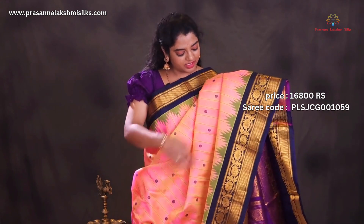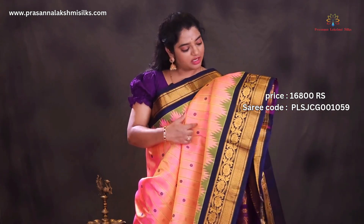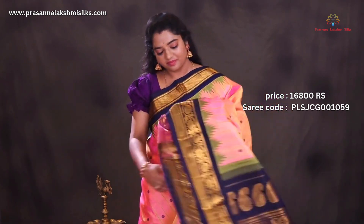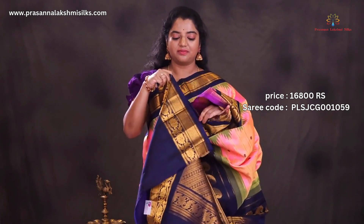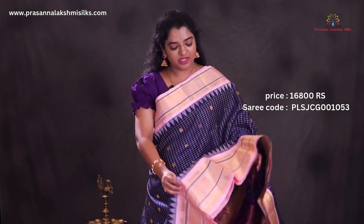Jewel shade of peach and green color saree. All over the saree is designed with beautiful golden zari buttas and resham blue color buttas, contrast rich zari woven borders, pink color pallu blouse. Tawny blue and light pink combination.